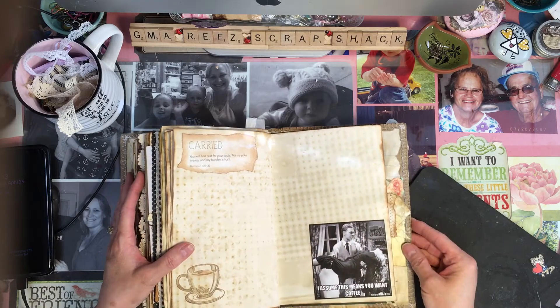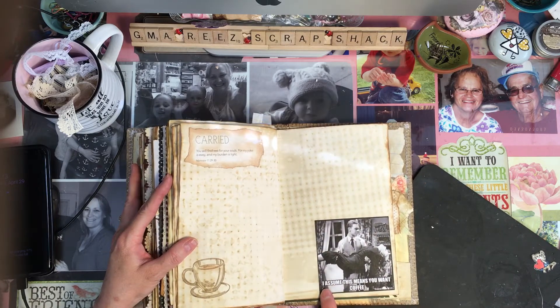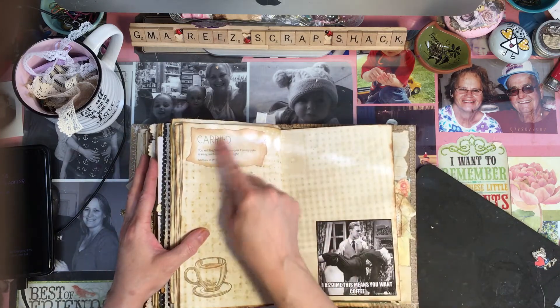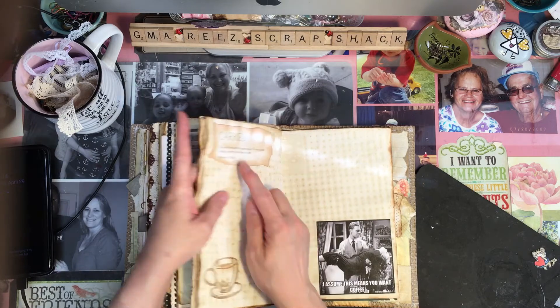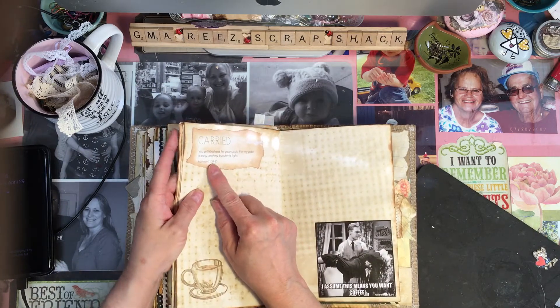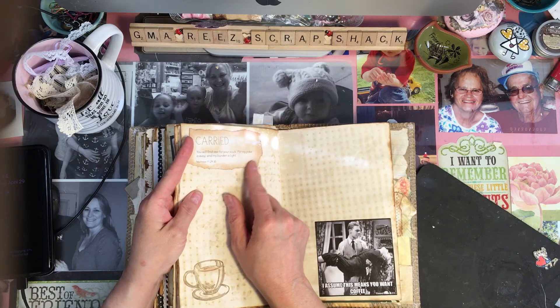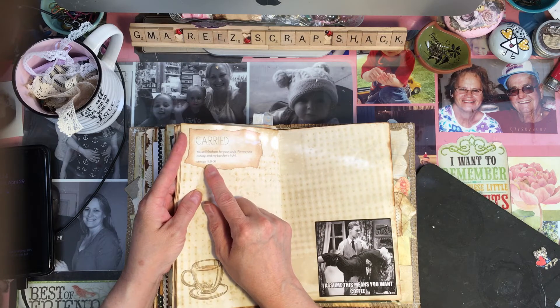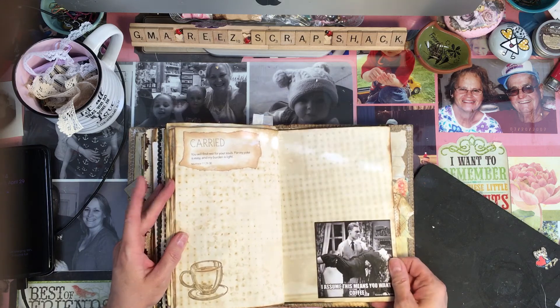This is kind of just a little funny for her — I assume this means you want coffee because she's acting so dramatic and he's carrying her. And because that was there, I put this little thing in here that says 'Carried — you will find rest for your souls, for my yoke is easy and my burden is light,' and that's in Matthew 11:29 and 30. I thought that was kind of funny — just a little giggle.